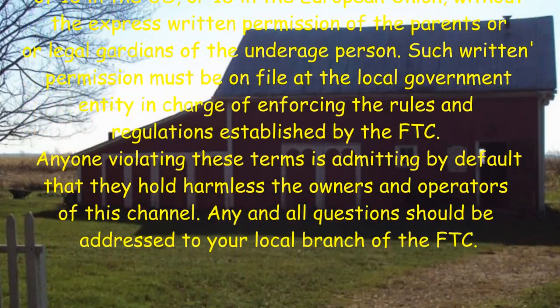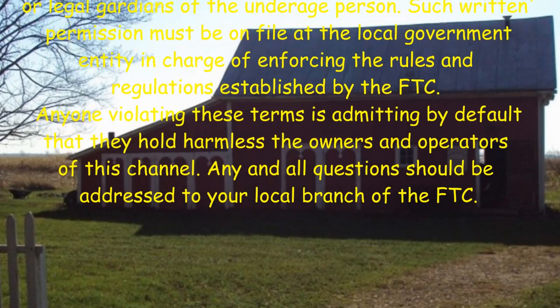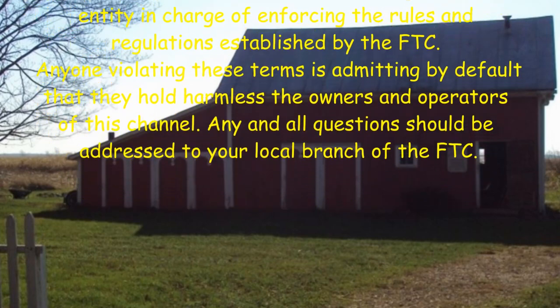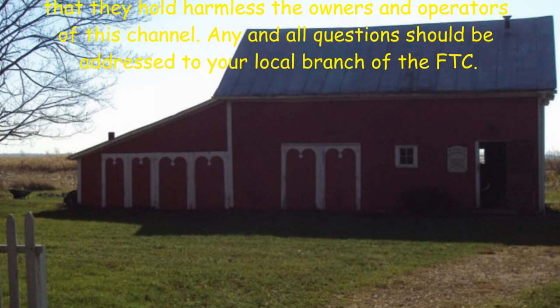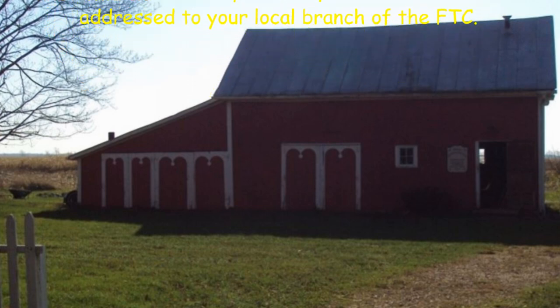Don't hold harmless the owners and operators of this channel. Any and all questions should be addressed to your local branch of the FTC.